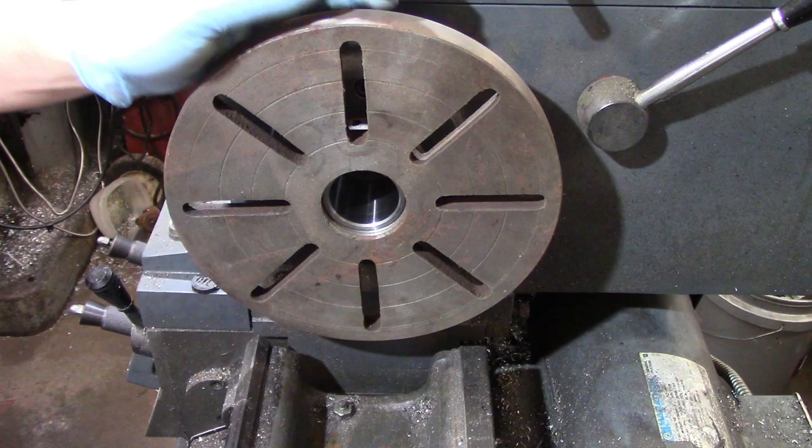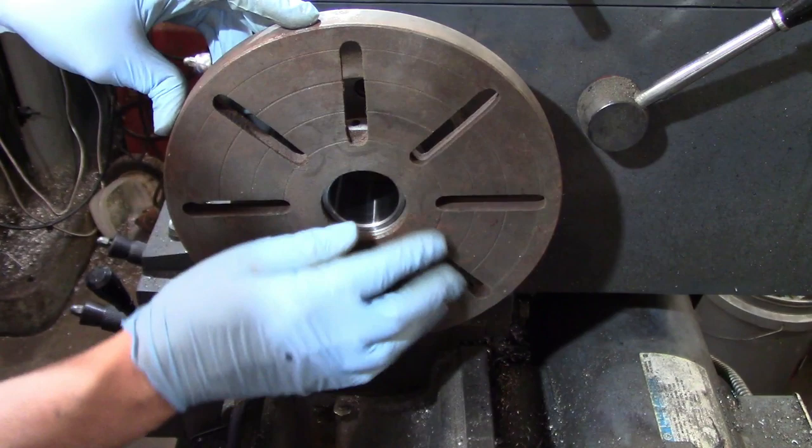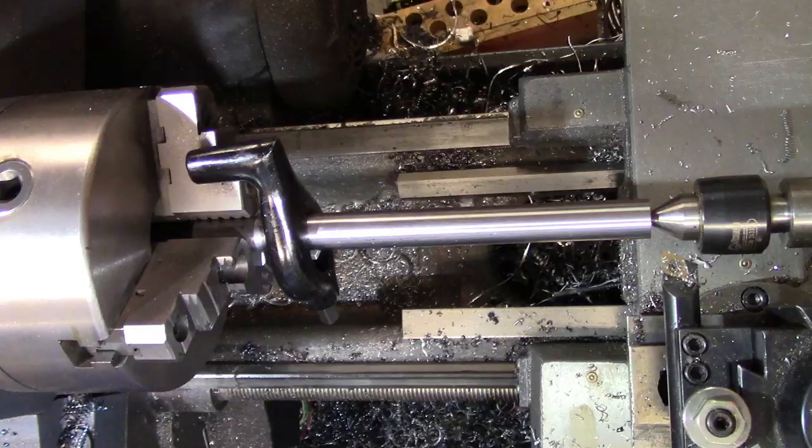In addition to these work-holding methods, one can also bolt large irregular workpieces like castings and forgings directly to a faceplate, which is a flat plate with slots for mounting bolts. When placing your part on the faceplate, you get it roughly centered using the concentric rings machined into the face. Faceplate work is generally off-balance when the lathe is running, so care should be taken to either place counterweights on the opposite side to balance the load, or just run the lathe slowly.